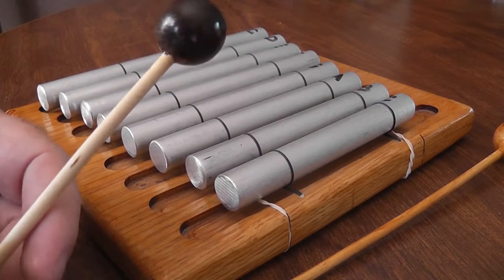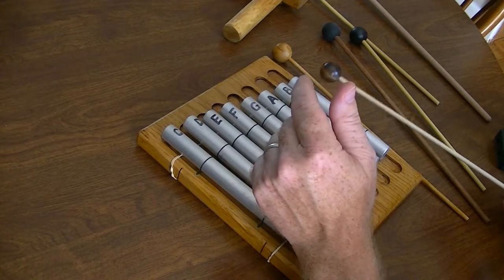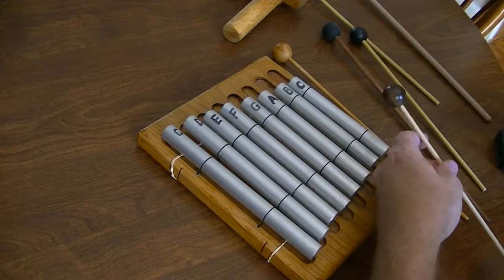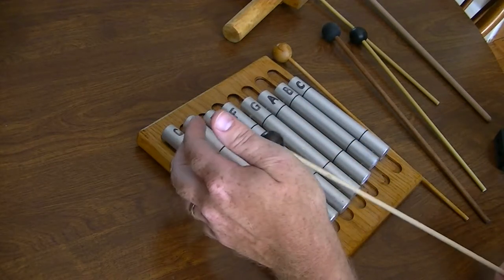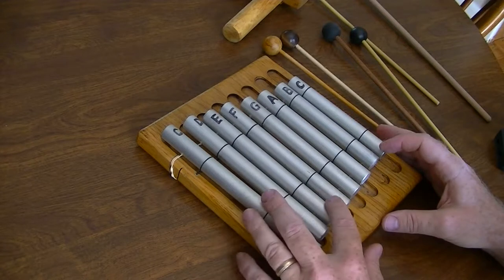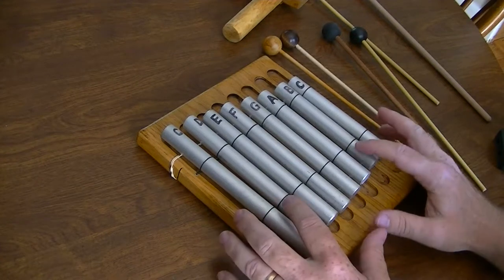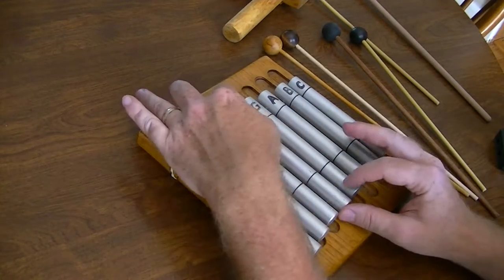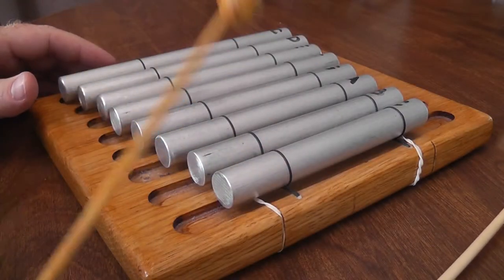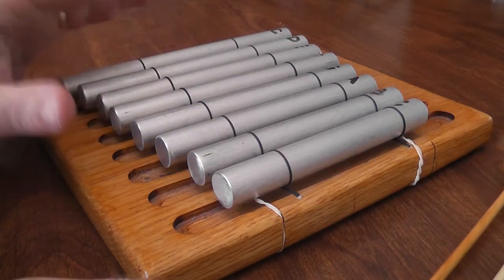I'm thinking maybe some sort of softer plastic might be more ideal. If anyone has ideas on how to dampen it, or what kind of mallet to use with something like this, I'm all ears. It was pretty easy to build, though I'd probably suspend the bars a little differently since they do move slightly. It's probably not the most ideal setup, but it definitely lets a note ring out for quite a long time — it's a noisy instrument.